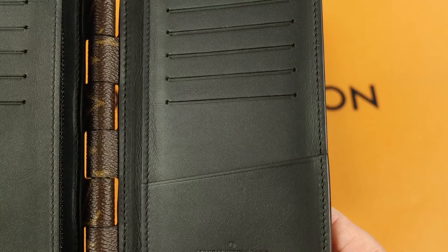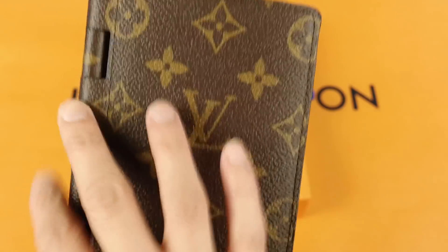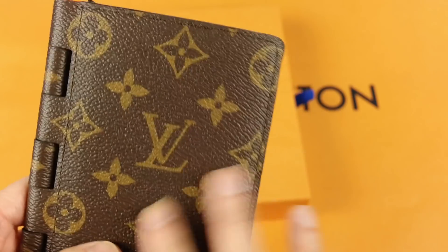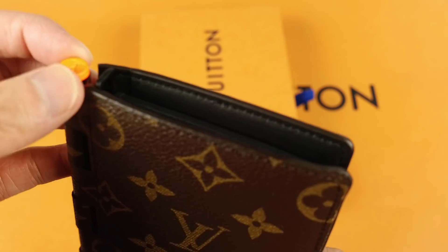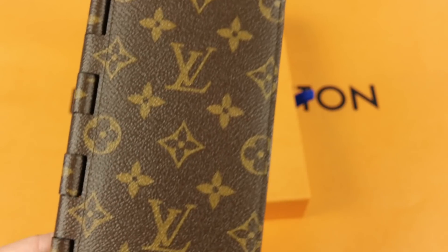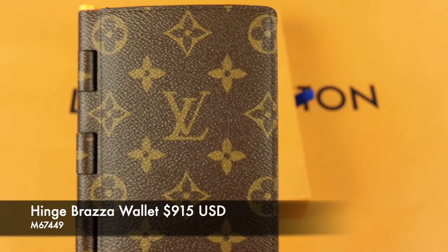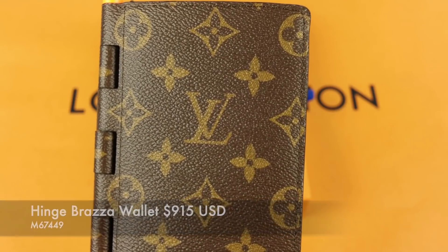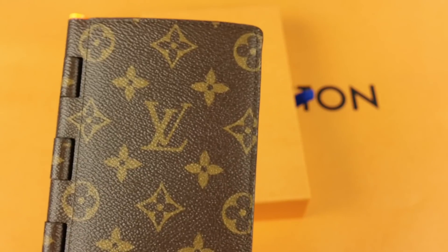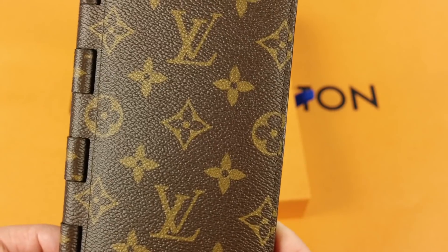I don't remember exactly if the pocket organizer or the billfold has it — my guess is probably yes, feel free to comment below. The hinge design only comes in this monogram — what they call Monogram Solar Ray — with the orange hardware at the ends. It comes in the Braza wallet version, the pocket organizer, and the billfold version. This one is $915 in the U.S., compared to a regular monogram Braza wallet at $620, so it's about 50% more expensive than the permanent collection version.